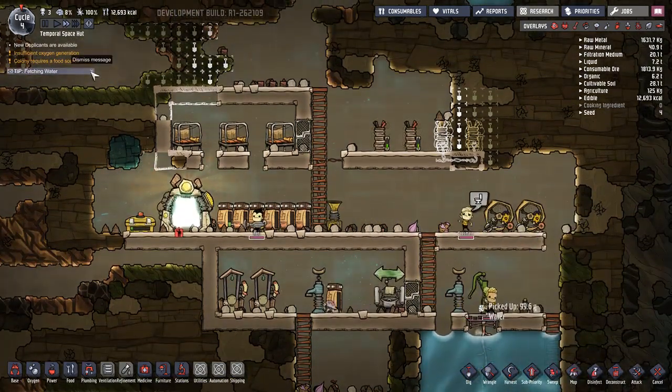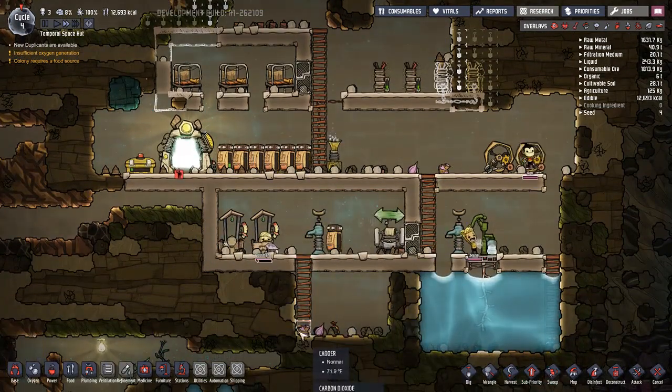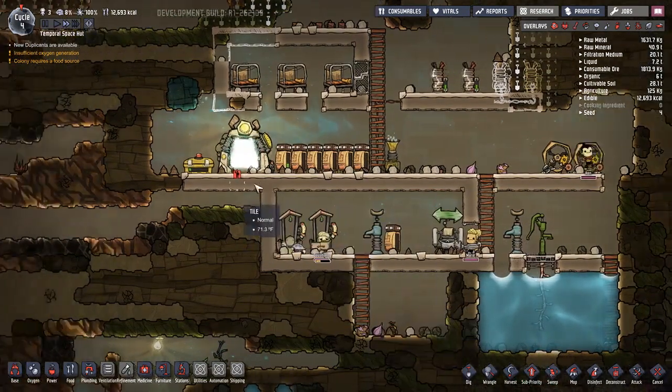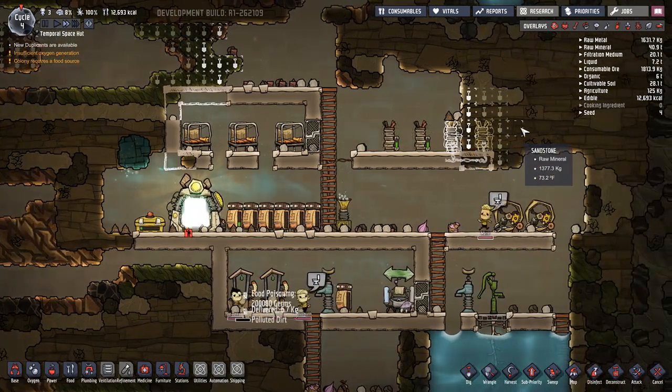We're fetching water - we already know how to do that, we got that hatch over there so we'll have plenty of coal. How are edibles doing? Not too bad, but we're definitely going to need to start working on that.